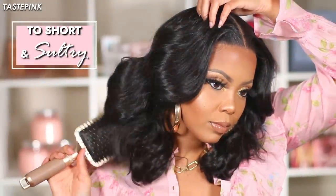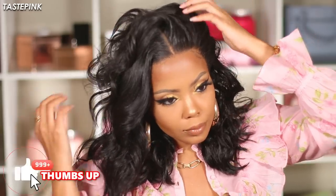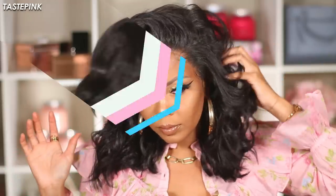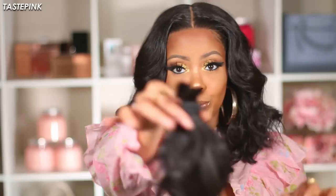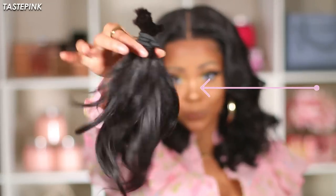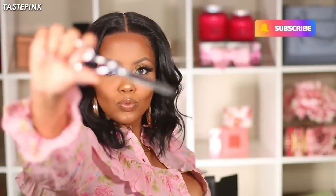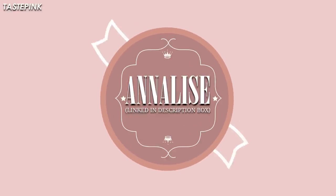We love a flawless transformation — you guys are going to see how I took this $46 long wavy sultry unit and transformed it into a glamorous shoulder-length bob. We're going to have some fun in today's video, so get your hair shears and your hair thinning comb and let's get started.